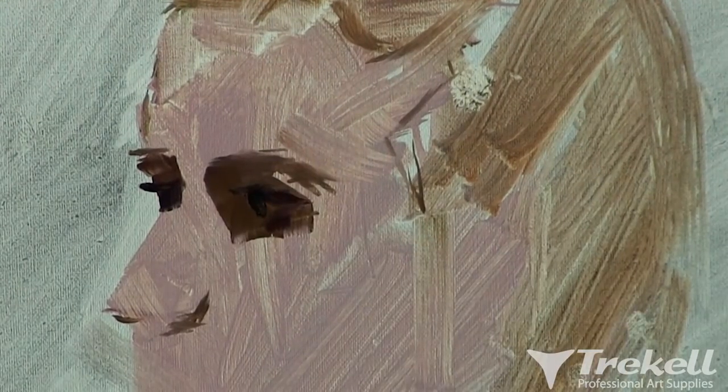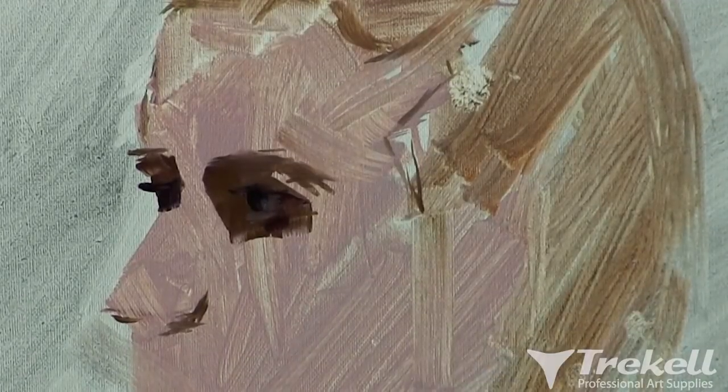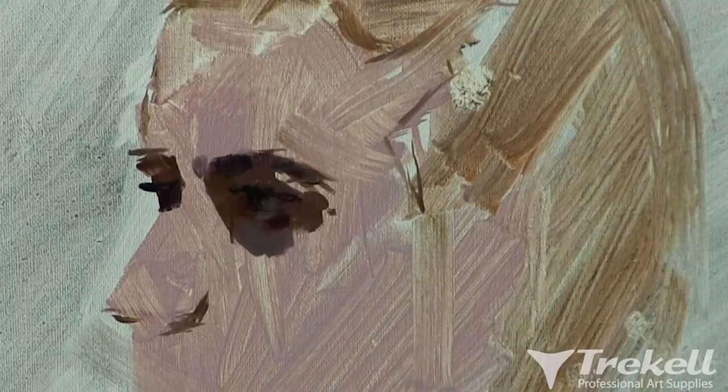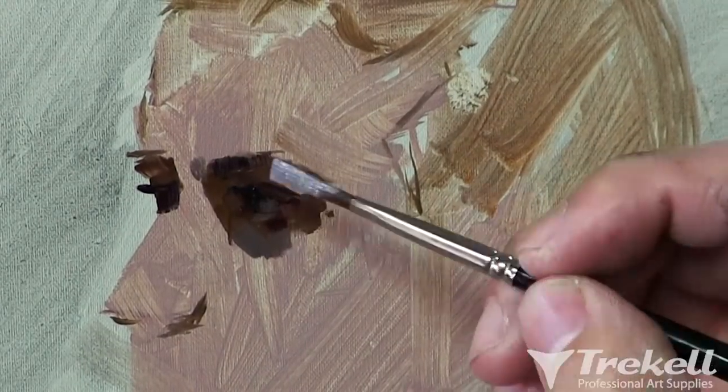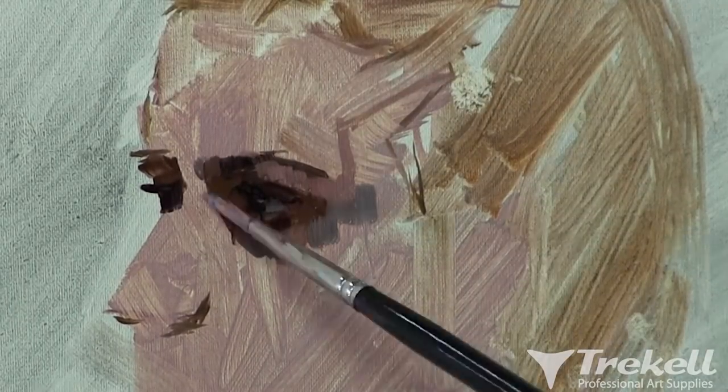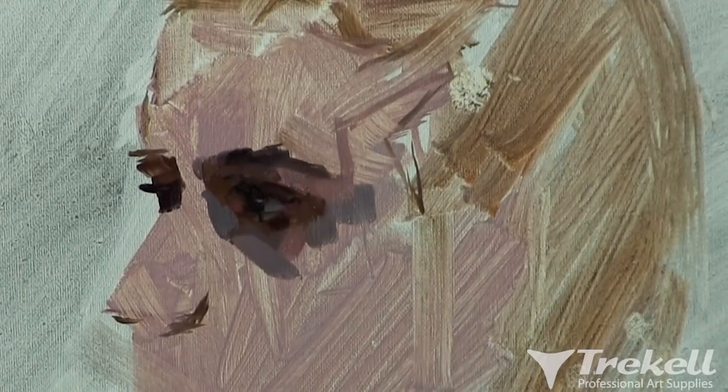Everything else is pretty broad, but the eye is one thing where it's so small — there are all these little miniature strokes going in there. Normally you would use a small round brush for something like this, but since the bristles are so long, you can sort of wield it into a fine point.